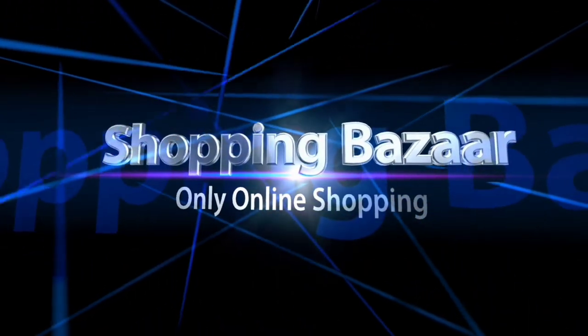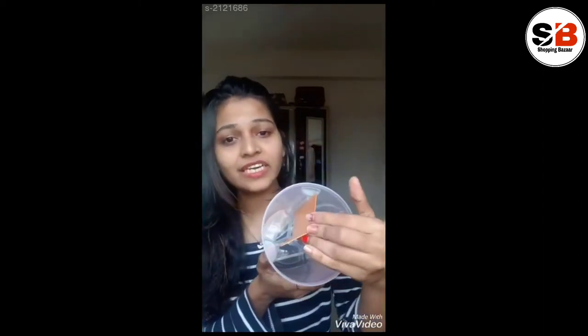Shopping Bazaar Only Online Shopping. Hello everyone, so today I have brought a kitchen organizer. Yes, we can see that it is 3 in 1.